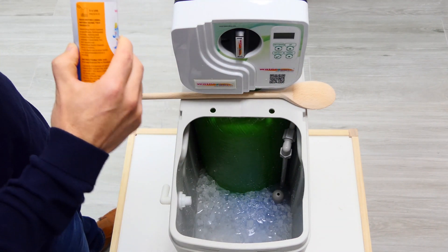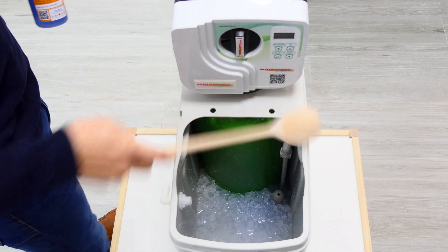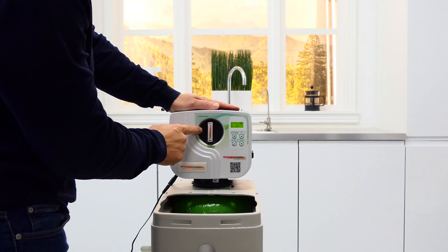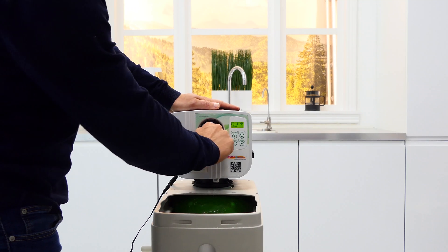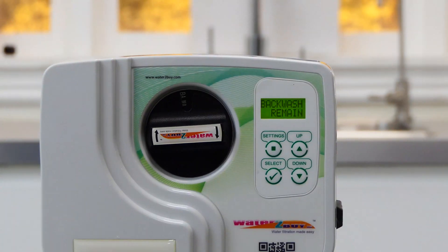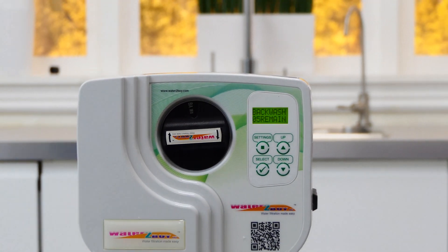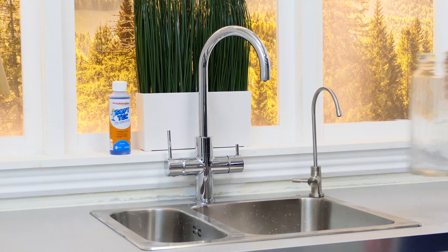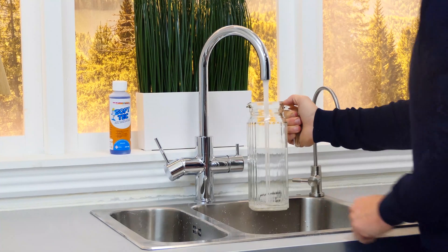To use, pour one third of the solution directly into the softener when the salt is low and stir the water and salt solution. Then do a manual regeneration on your water softener. After the regeneration cycle completes, make sure that the solution has passed completely through by running the cold water tap nearest to the softener until the water tastes, smells and appears normal.